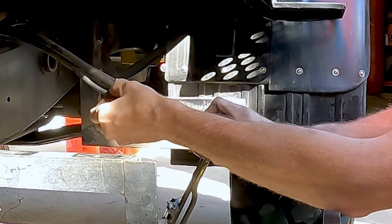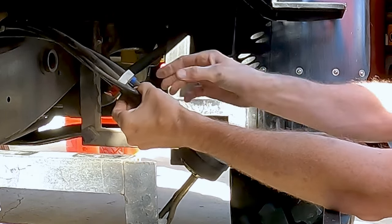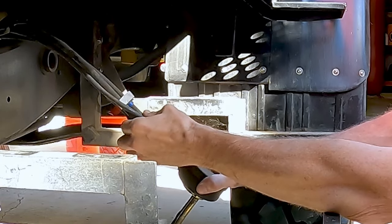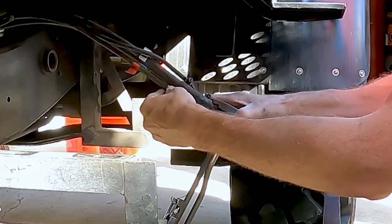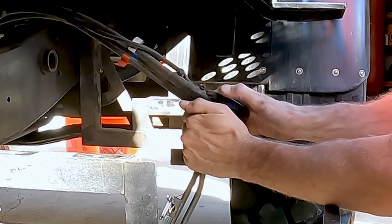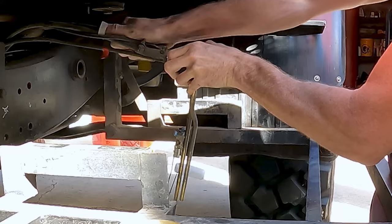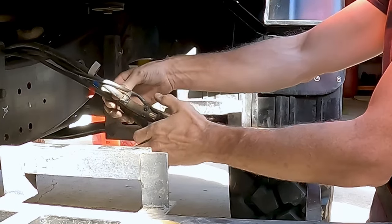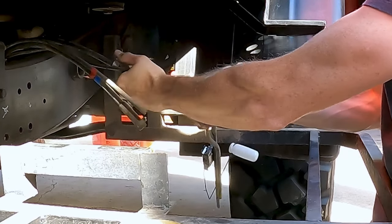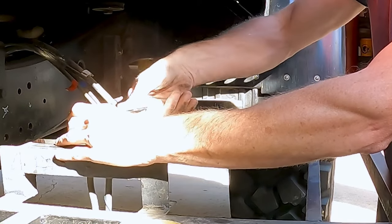Next we've got to take these lines off. I've already marked them from a previous project — white is the return line, blue is the feed line, and those are marked up by the engine as well so I can easily reference them. Red is the vent, and then there's also a wire — actually two wires — accessible from here. Those are 8 millimeter little fittings.